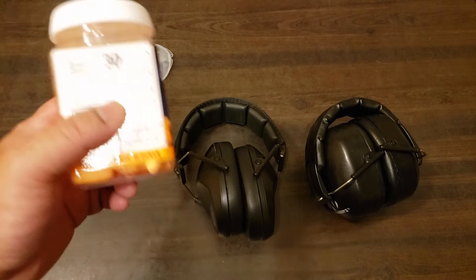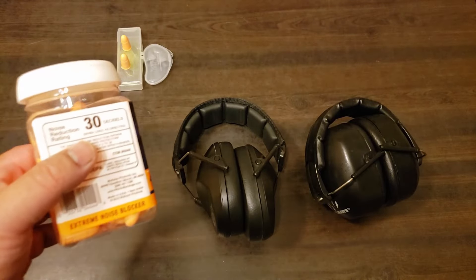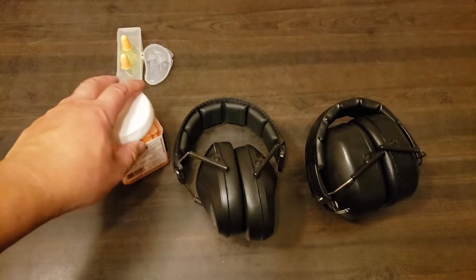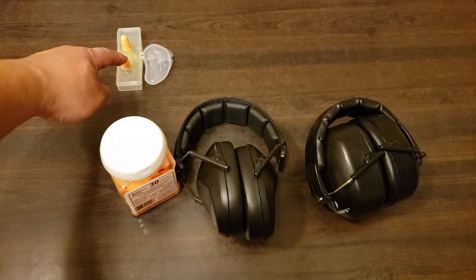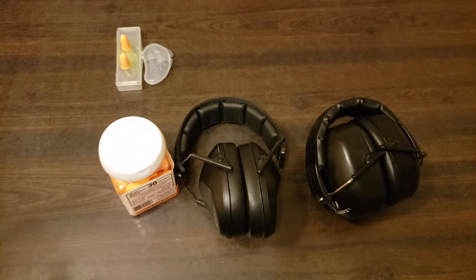So remember, look for the NRR — the higher the number the better. Good baseline starting level: 25 decibels for your NRR. Now if you're going to be shooting indoors, a big suggestion from many is that you double up, meaning you put earplugs in your ears and then put earmuffs on top. Why? Sounds hit you harder indoors because you've got the walls. Most shooting ranges won't have sound-deadening foam, so you get all those gunshots bouncing around until the sound energy finally dissipates.